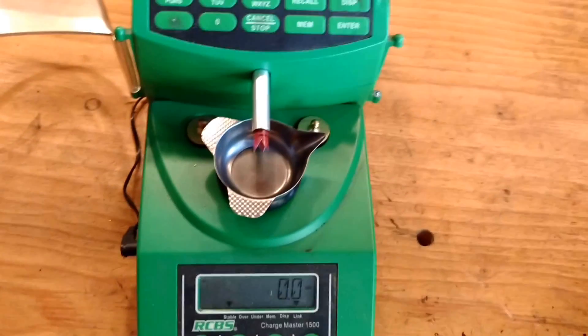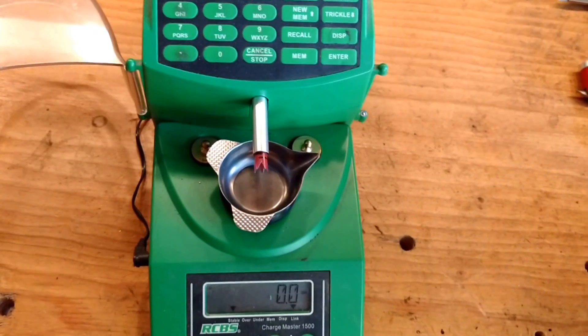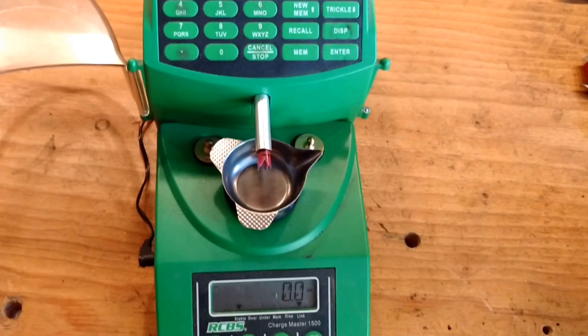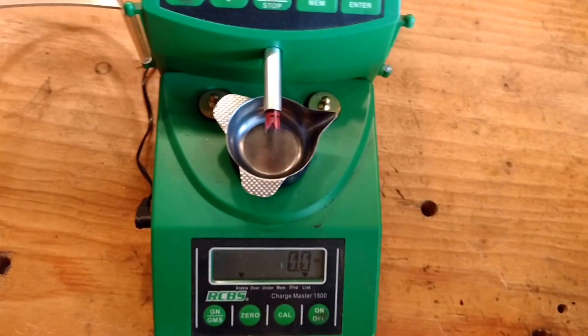I've modified the RCBS Chargemaster to not only throw powder faster, but also more consistently. I've been using this for the last year and a half, loading for matches, and it's worked pretty awesome. I showed a few guys a video of it and they really wanted to know how it was done. So this is the process.